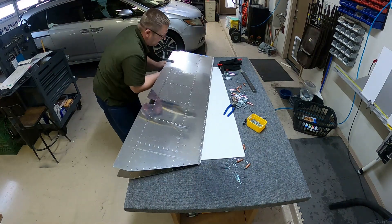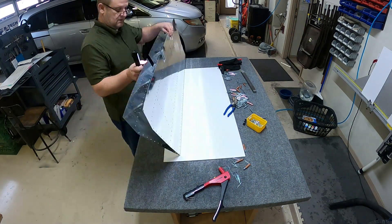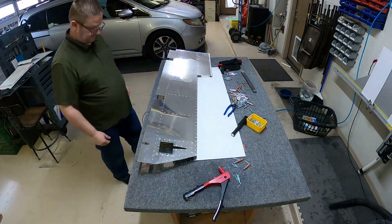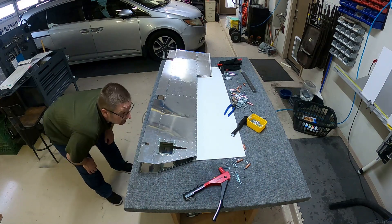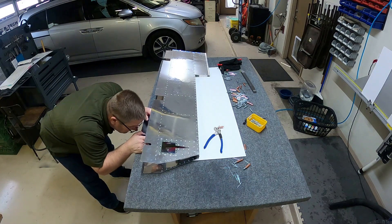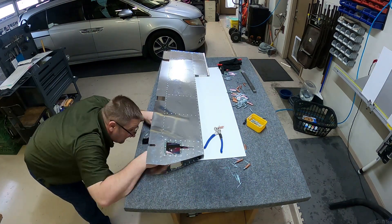Then I do the same thing to the left elevator skin — checking and making sure everything looks good, doing the exact same process to that skin. That'll be finished up in the next video. As always, if you have any questions or see anything I did wrong, leave a comment. If you like it, hit the like button and subscribe.